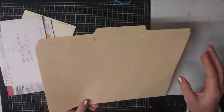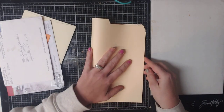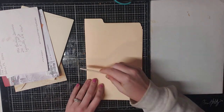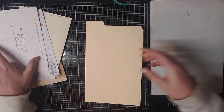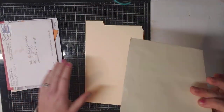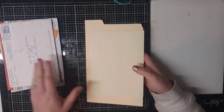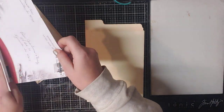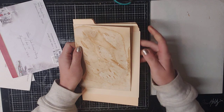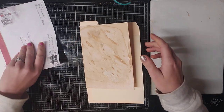To start off, you need a manila file folder and I don't cut mine or anything - I just simply fold it in half. Then we're going to collect a bunch of envelopes, all different sizes. You're going to start stacking them on each side of your file folder and you want them at different heights, because it gives it dimension.